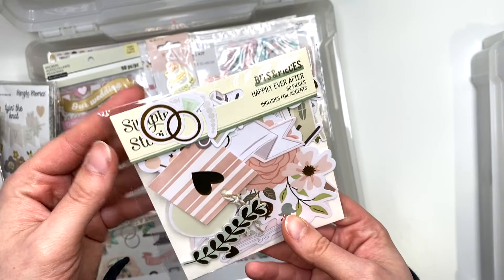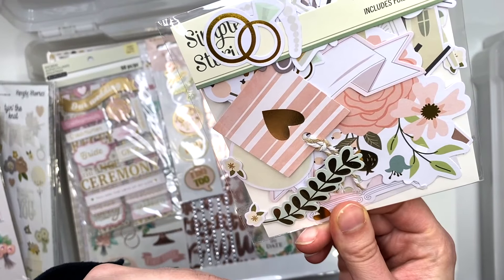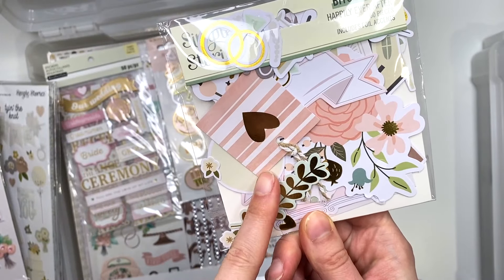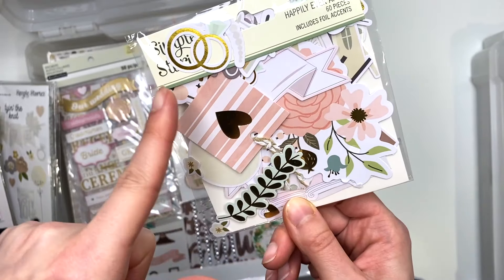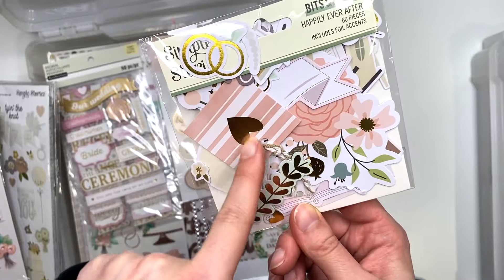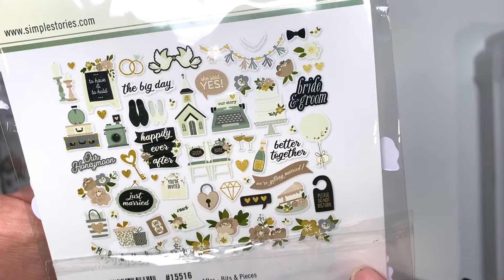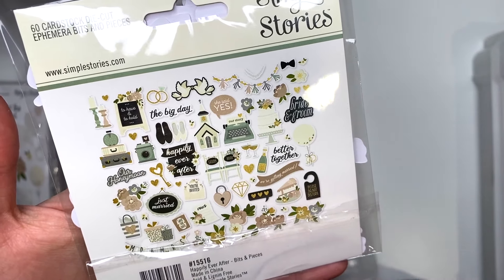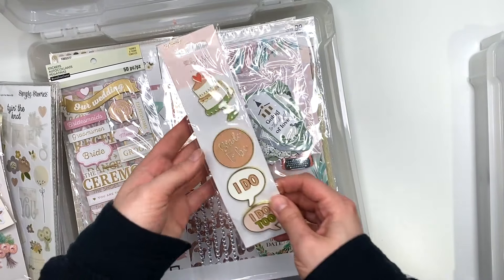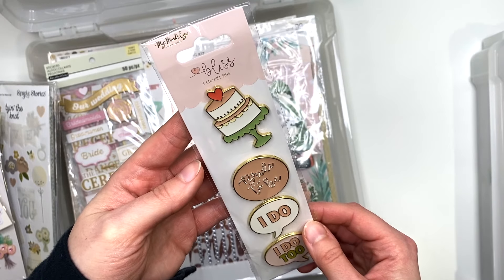I have My Mind's Eye — actually, this is still Simple Stories, Happily Ever After. These kind of parts do not go with the Happily Ever After collection, I think there's some in here that do, but these ones on the front cover do not. That's not part of the collection because it doesn't have like a super pink color like that.